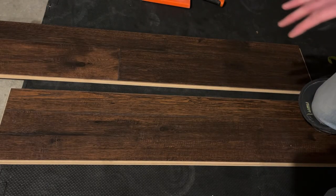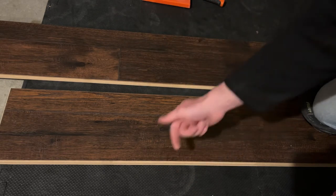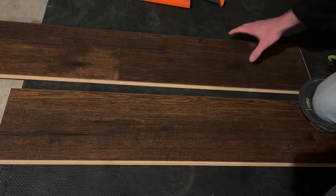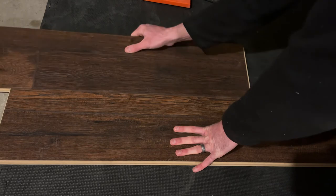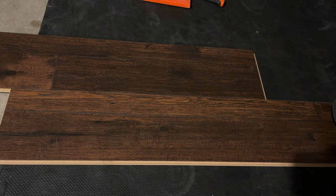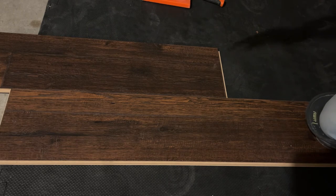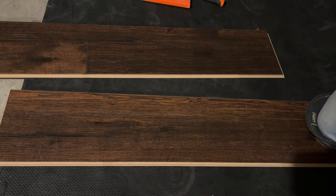One thing I didn't really talk about is going backwards — back-building. Normally, the groove is going in the direction you want to go and you slide the tongue in, which makes it so much easier. But in my living room, because I didn't want a transition, I had to go backwards. It's still totally doable — you're just going to slide the groove in and it still locks into place. You can tap that in to make sure it's sealed. You can go in either direction, but definitely it is best to go tongue up against the wall and groove forward, so you can just keep sliding the tongue into the groove and it goes pretty quickly.